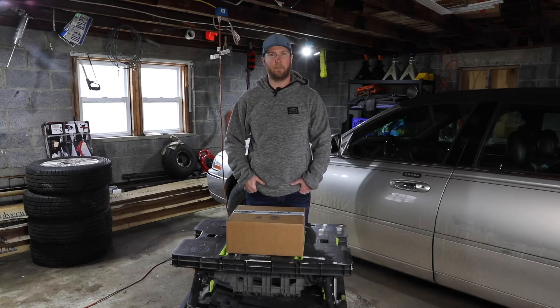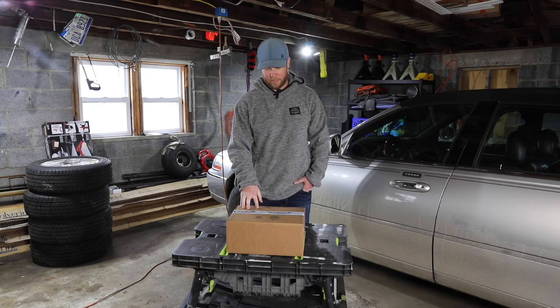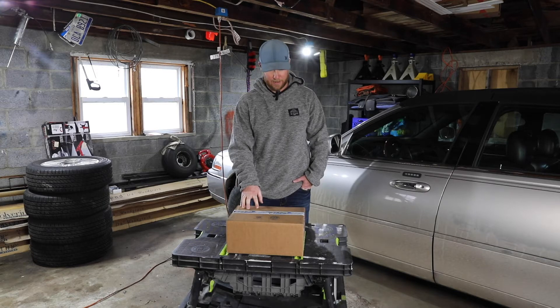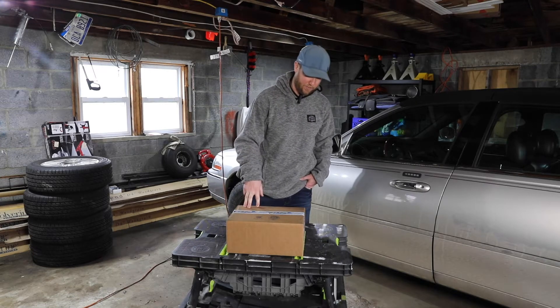Hey everybody, welcome to the channel. My name is Lane and today we're going to do an unboxing video. We've been quarantined now for a couple weeks from COVID-19, starting to get a little restless around the house. So we're working on some retail therapy to help with that a little bit and really excited about this.